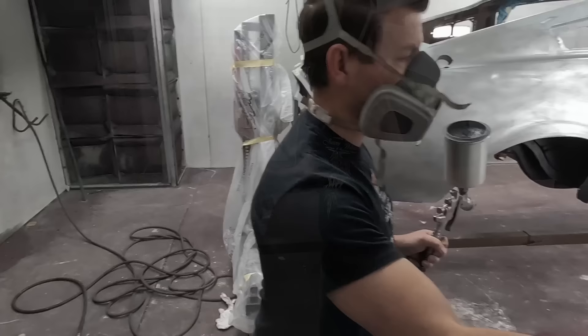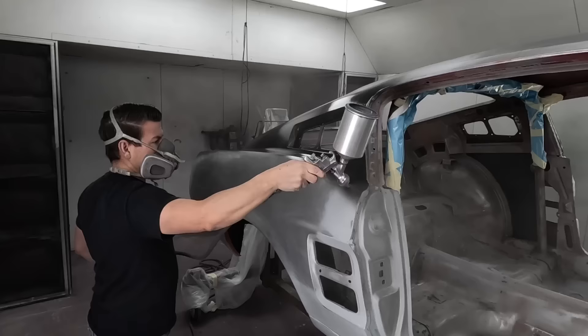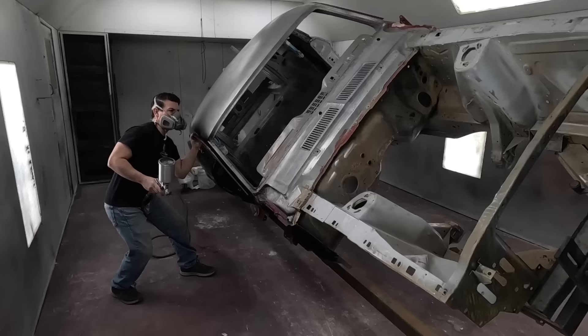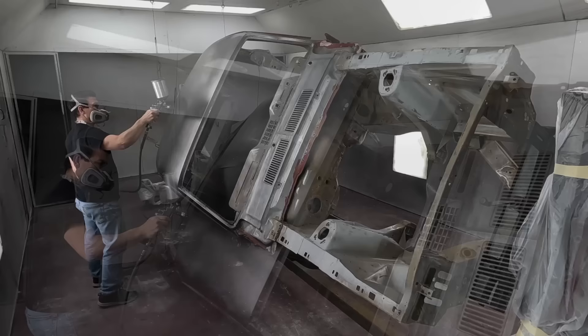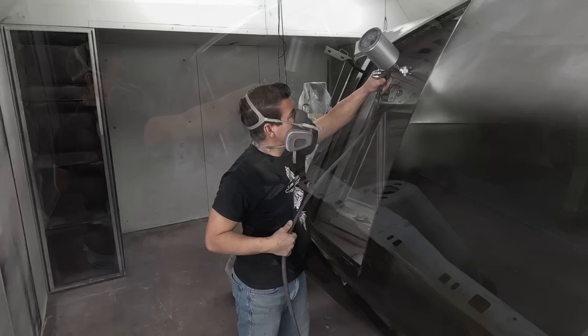Spraying the whole outside of the car with this black sealer primer - it's a non-sandable epoxy primer. A regular primer is sandable and used to fill in imperfections, whereas this is like a primer because you put it on first. A good place to start is the roof panel and then work your way down. Spray it with a big tip like a primer gun at about 30 psi, about six inches away, overlapping half of each swath. It sprays pretty thin - more like paint - so it lays out real smooth and nice.